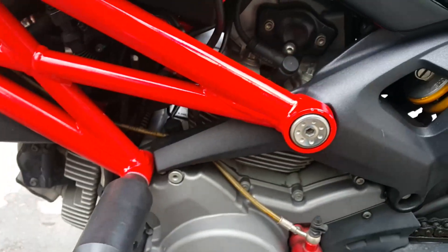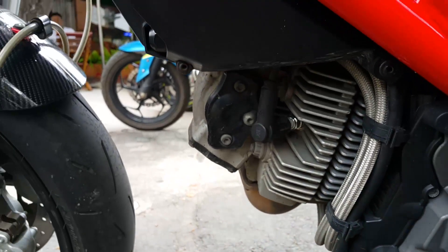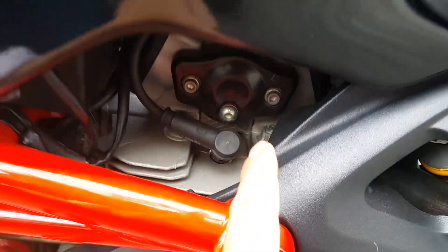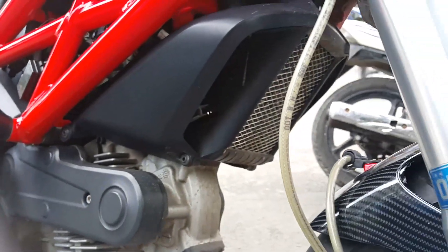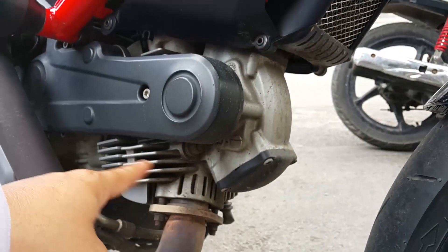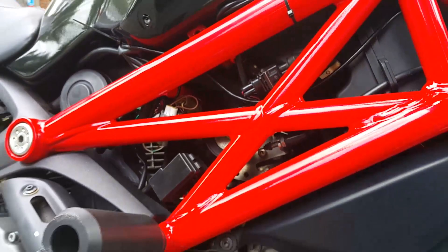This is the L-twin engine — very characteristic of Ducati. You can see the angled cylinders. Notably, the spark plugs are removable and located here, making them very easy to replace. There are two spark plugs here. Oil lubrication is pumped through the engine this way. The cooling fins on the engine block provide air cooling — this is not a water-cooled system. The wiring seems to run exposed on the outside.